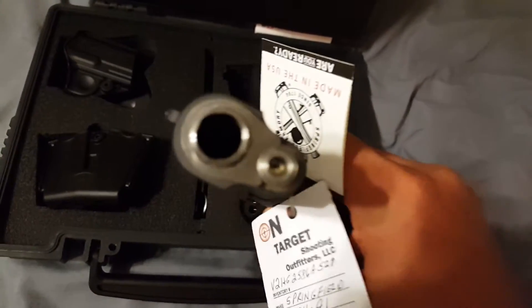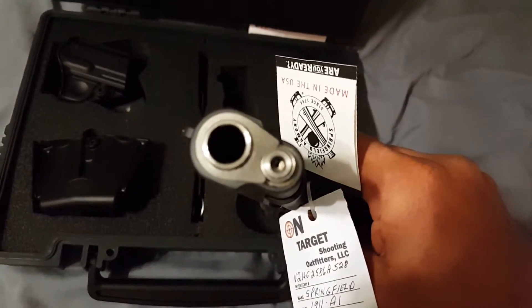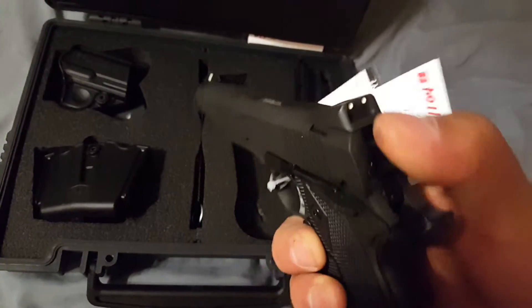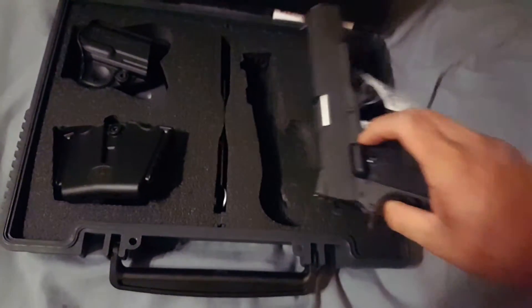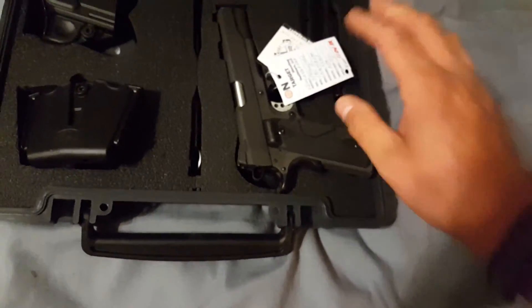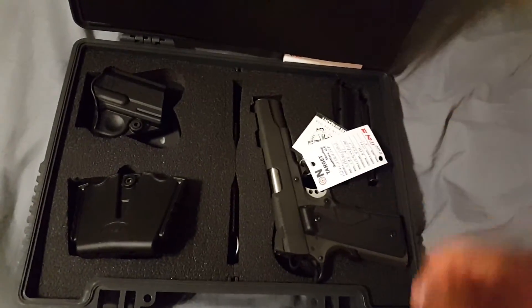Really nice full length guide rod — I don't know if I'm going to change that out yet, but I might. Just a quick video to show you guys the new toy. Y'all stay safe, catch you on the next one.